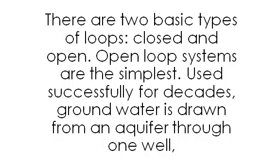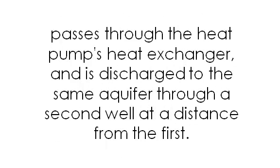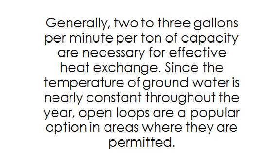There are two basic types of loops: closed and open. Open-loop systems are the simplest. Groundwater is drawn from an aquifer through one well, passes through the heat pump's heat exchanger, and is discharged to the same aquifer through a second well at a distance from the first. Generally, two or three gallons per minute per ton of capacity are necessary for effective heat exchange. Since the temperature of groundwater is nearly constant throughout the year, open loops are a popular option in areas where they are permitted.